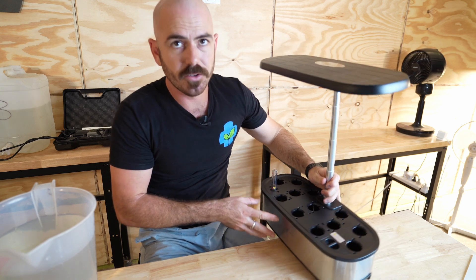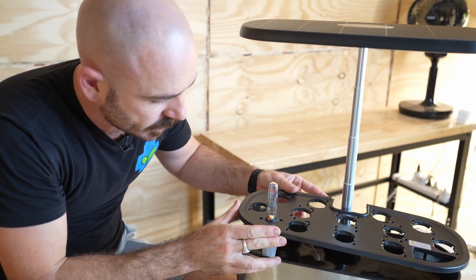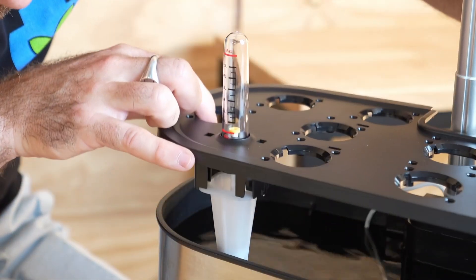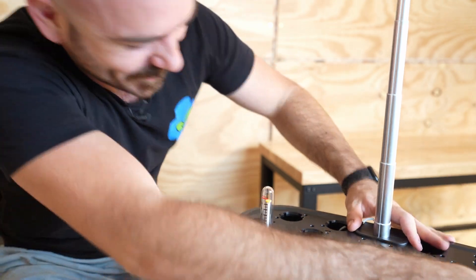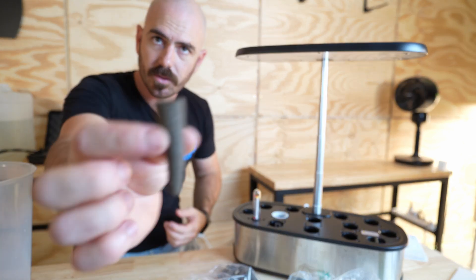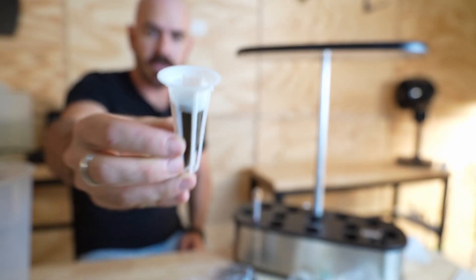Now it wants us to add in the nutrient, fill it up, and drop in the water level indicator. As I drop it down, we can see that water level indicator rise — that's really cool. We'll take our little net pots, which just fit in the top, and place our Oasis cube-like grow media into the net pots.